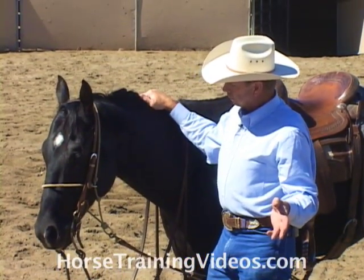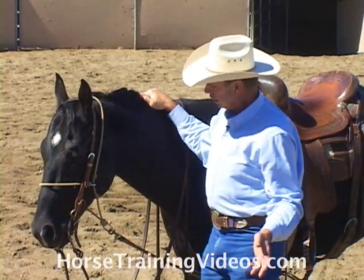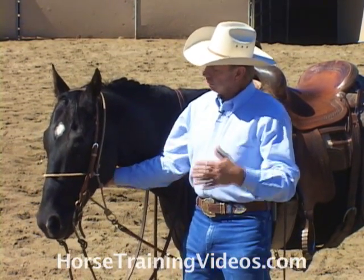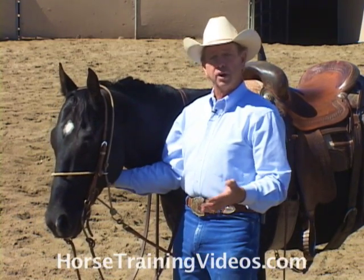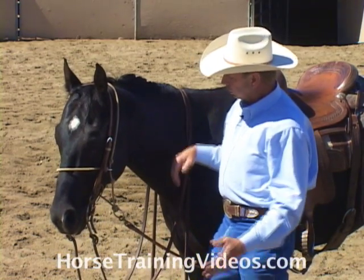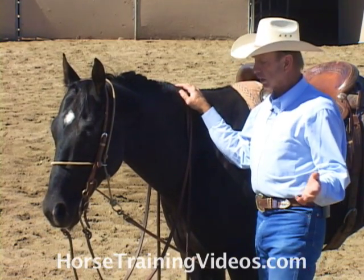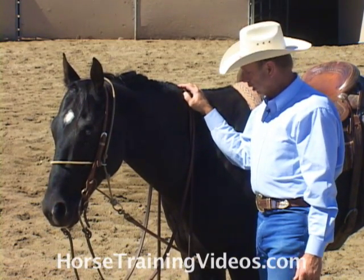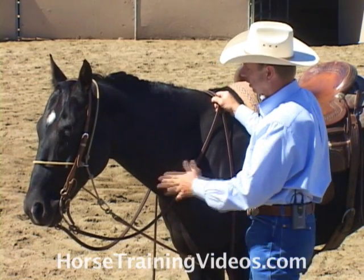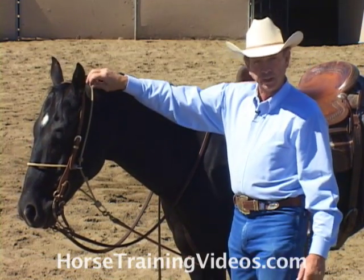The preparation that you should do with your horse before you ride him with this head setter is kind of the same as we discussed with the German martingale. Before you ride him with this, you want him to know how to drop off of pressure. You might put a snaffle bit on him and check him up, just like you would with the German martingale. Or you could just get on him and teach him to drop off your hands before you ever put the head setter on him.